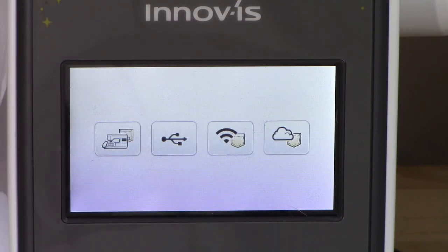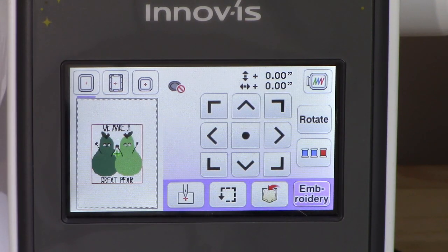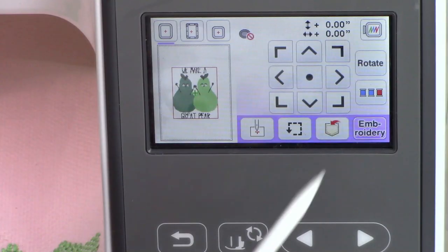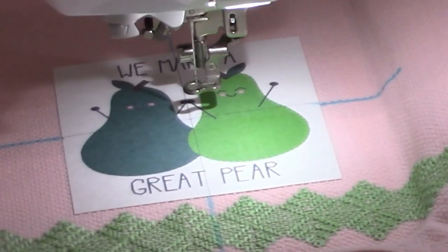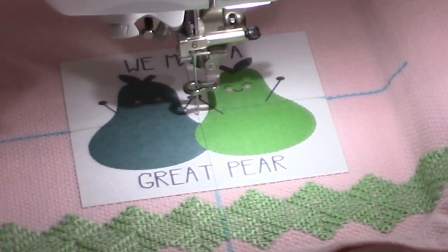Open your design in the machine. If you don't have wireless, you'll need to use a USB thumb drive. Select the design, set it on the screen, and press edit. You should now be at the screen that says embroidery. Your Brother embroidery machine has placement tools that allow you to stitch your design precisely in the middle of the hoop. Once your hoop is loaded, look at where your needle falls on your design. Use the arrows to move the needle directly to the center of the crosshair. Use the hand wheel on the side of the machine to drop the needle occasionally to help you get a more precise placement.